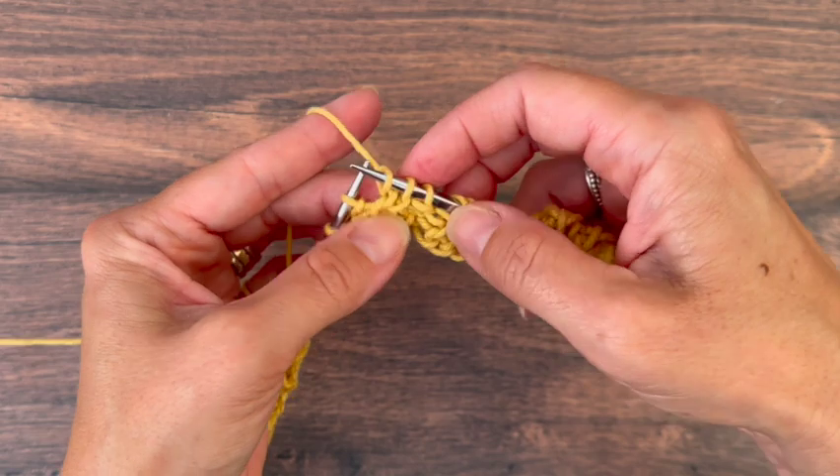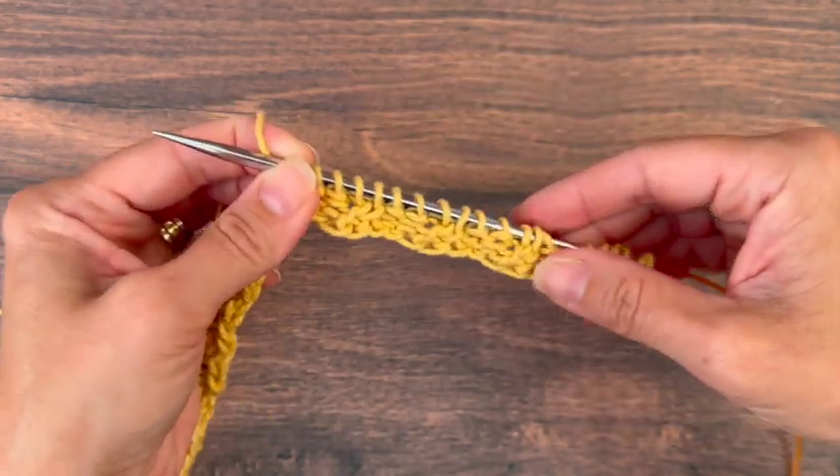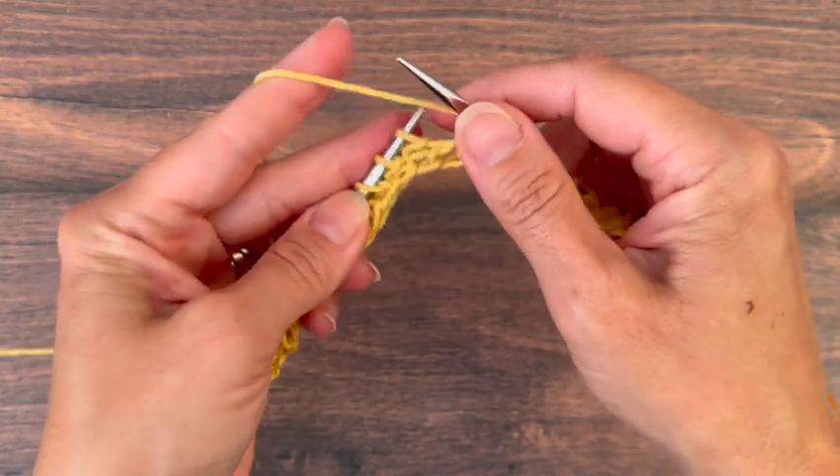So there are a few different ways. The first way is my preferred way, but you can cable two back in any of those methods.